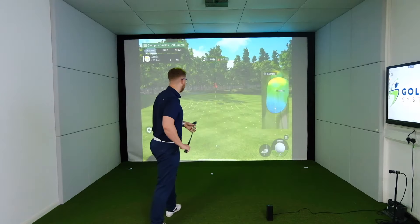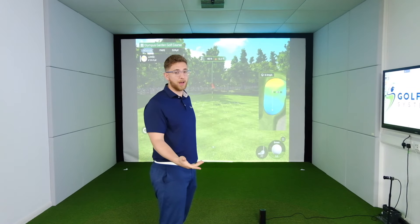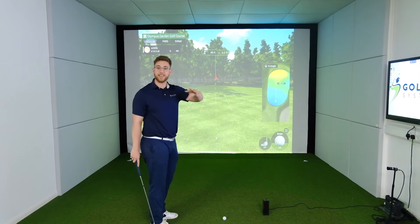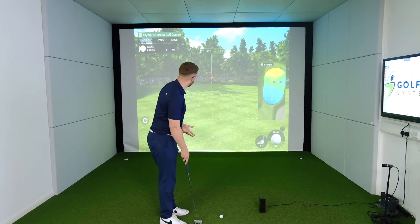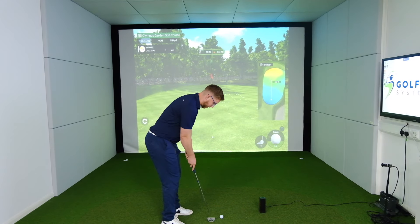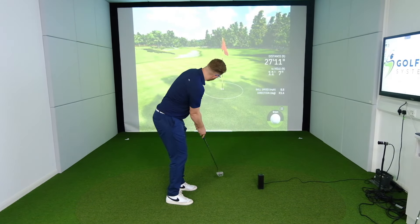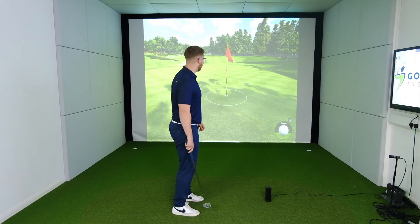Another thing you wouldn't expect from an £800 unit is the ability to putt when you're on a golf course, but Square Golf allows you to do this. We've got 40 feet - it's slightly breaking right to left and there is a gimme circle around the hole. I need to just try and cozy one up there for an easy par. 40 feet, slightly uphill. Oh, I've left it short - got an eight footer for par, that's not ideal.